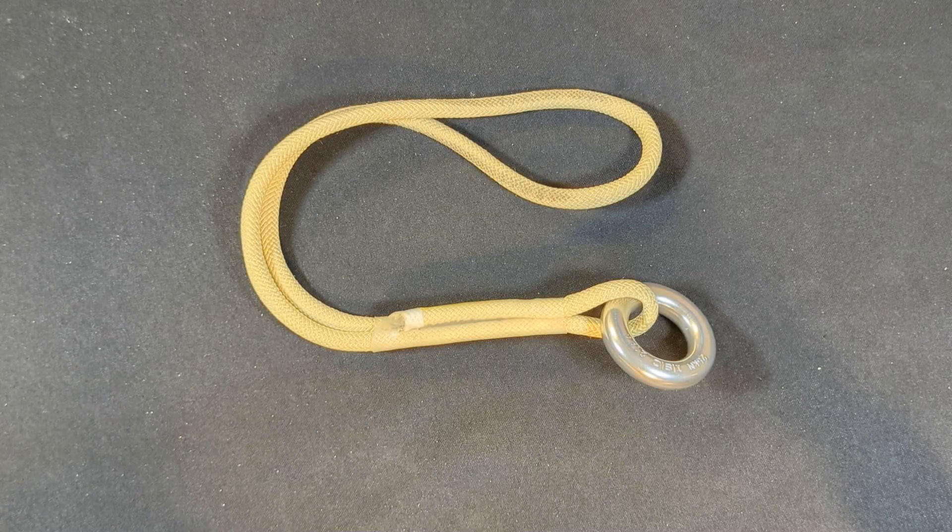Finally we have the RIT 8mm by Sterling. This hitch cord should not be confused with the RIT Response which I brought up earlier, which is a 9mm and of different construction. This hitch cord has average hand and knotability but great resistance to friction. I was unable to find specifics as to what it is made out of, though I would imagine it's probably similar to what the RIT Response is made out of.